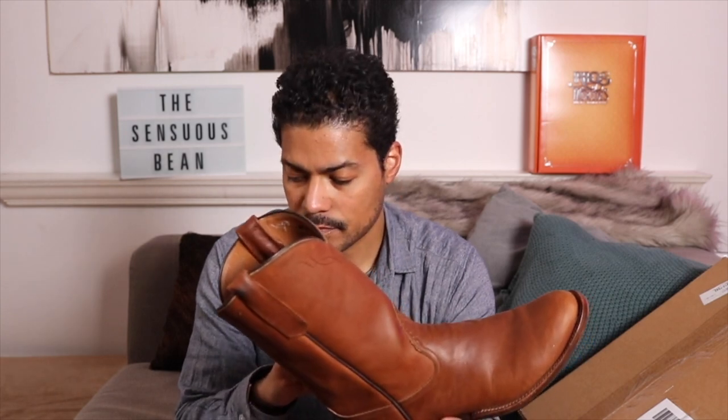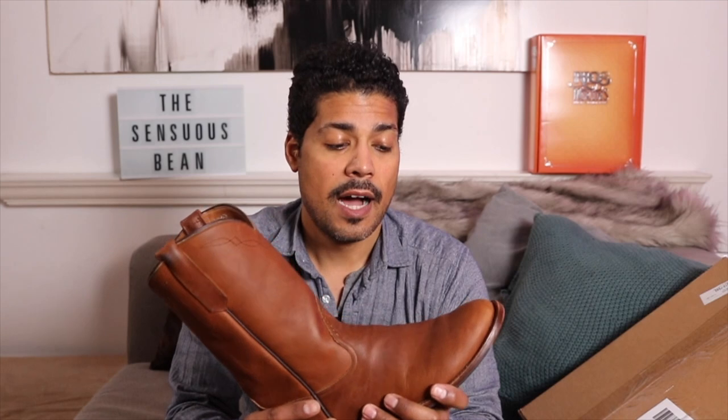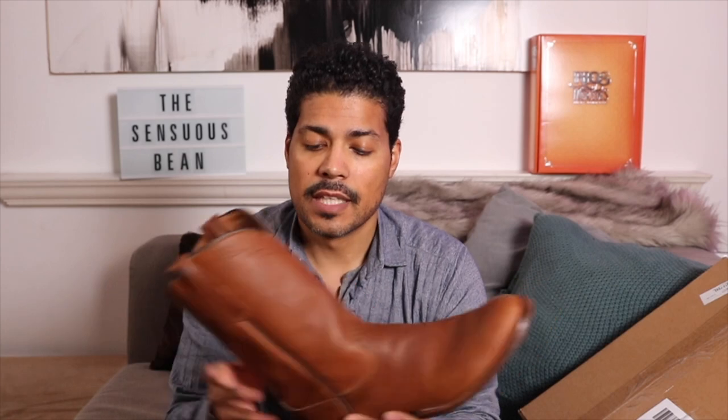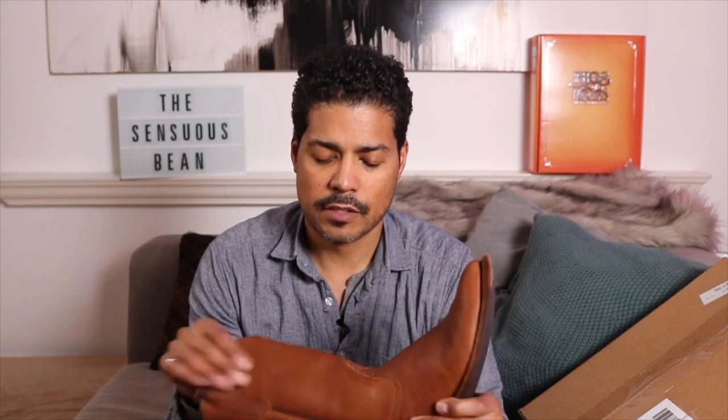These are called the Chestnut Blackhawk — they're a standard Rios of Mercedes stock boot. If you live in Texas, Oklahoma, or Arkansas, you can go into any western wear store and probably find these in a full run of sizes. I absolutely love these — they're in my top three out of all the Rios of Mercedes I own. The leather feels like an oil-tanned leather, similar to Red Wing's 875 or their Oro-russet oil tan.